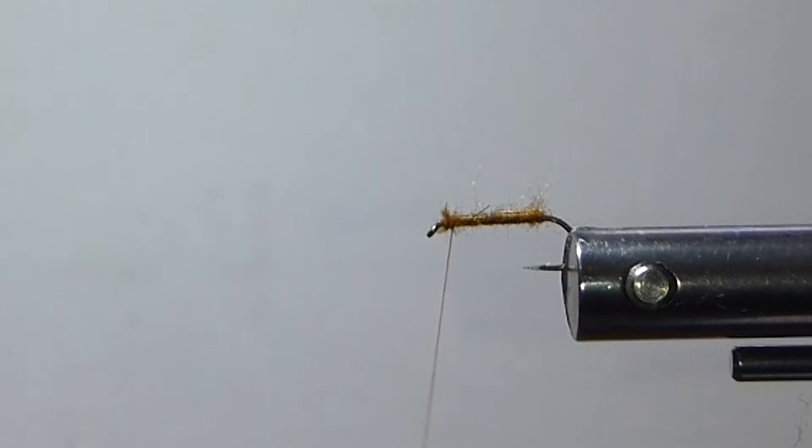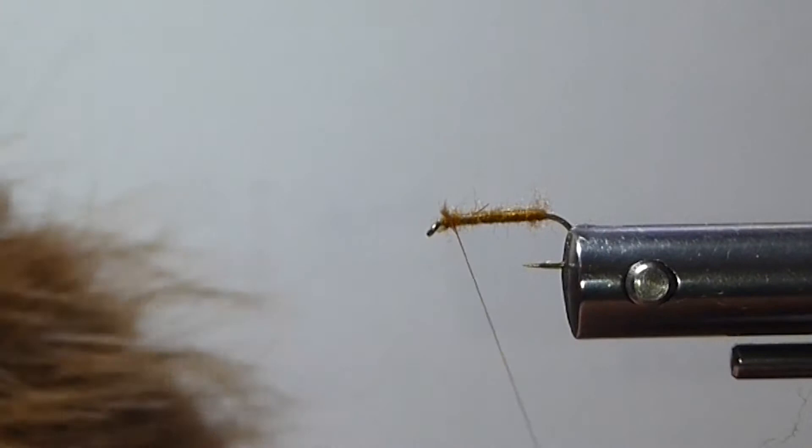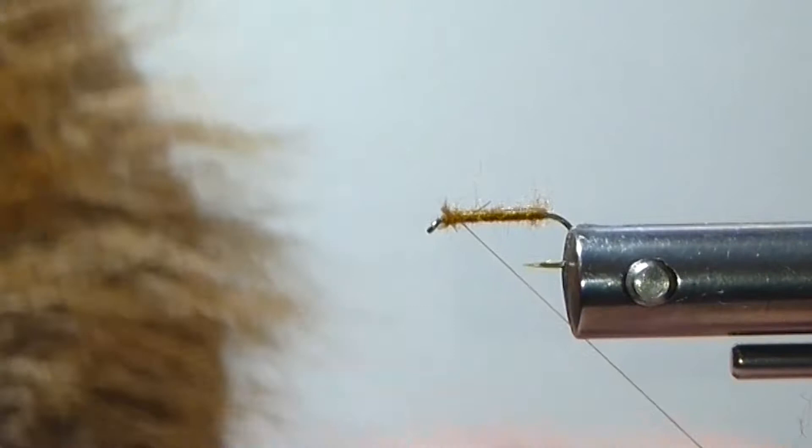Now we're going to come into the pelt here — the mink — and I want the nice guard hairs in here for my wing. I'm just going to clip close to the hide, get a generous portion off. And you can see, look at all the under fur on that mink. Now that is very, very good dry fly dubbing right there. We can use that or even blend it with other colors, but that is excellent — that will float like a top.